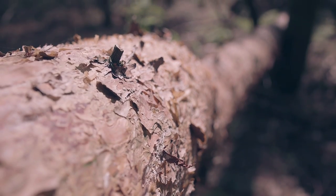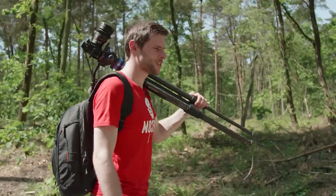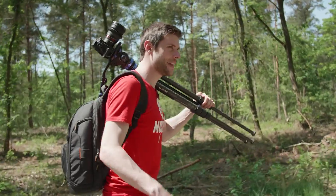Today is super hot — not the ideal day to make this video. It's like 34 degrees today, and in Fahrenheit that's even more.